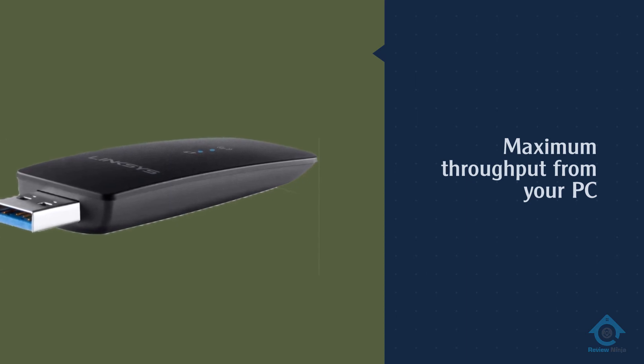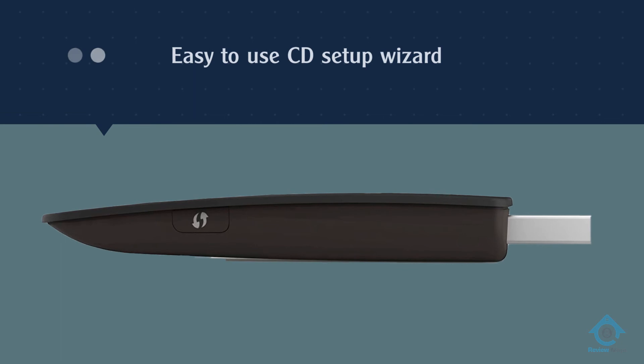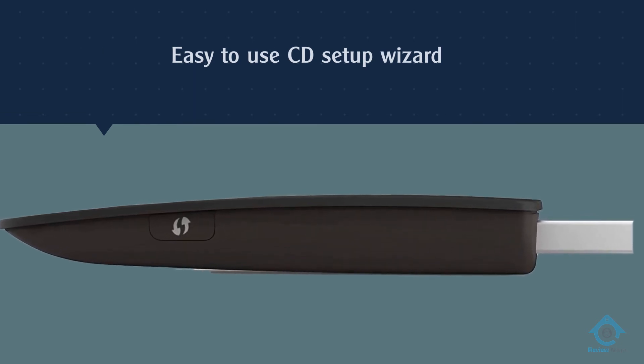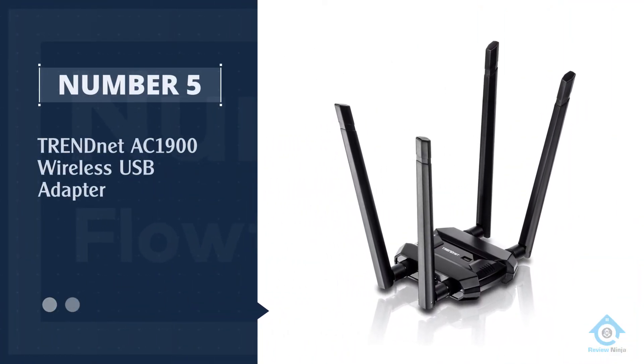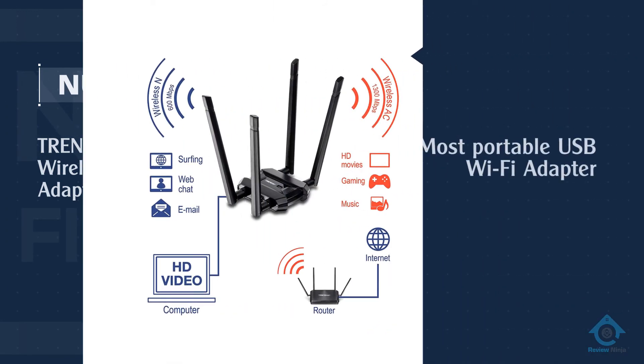This also comes in an adapter that's both portable and easy to set up, with USB 3.0 support. Number five: TRENDnet AC1900 wireless USB adapter.